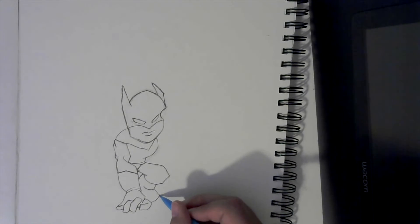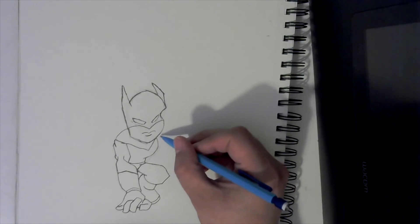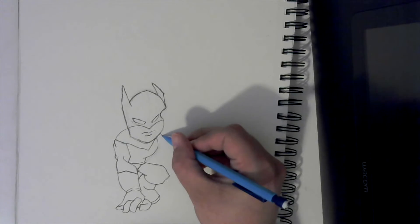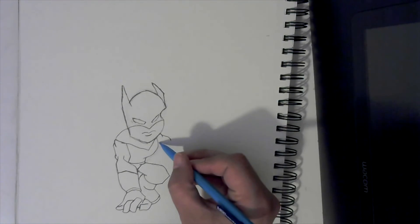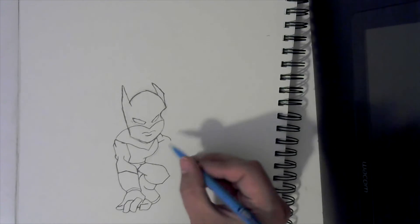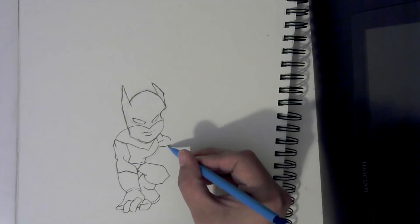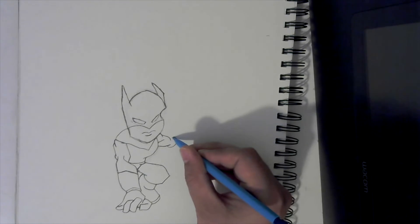Come back over here to this corner. Now curve like that. Come back to this line and go down and curve back. Then go straight out and curve towards the thumb. Then do one more — come right back here to this corner, go down just a little, and curve to the thumb. Now come back up this way.